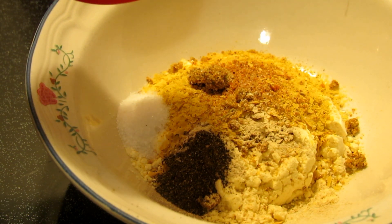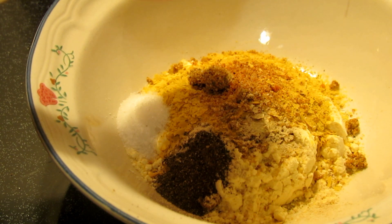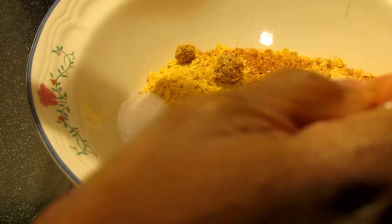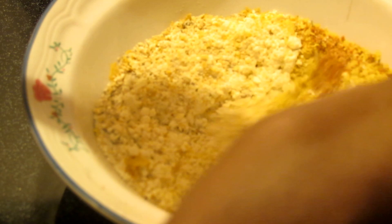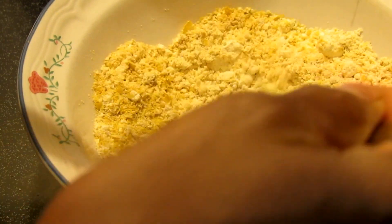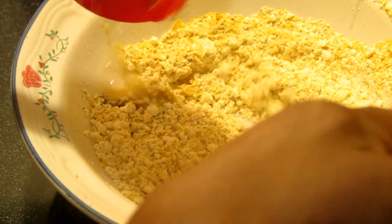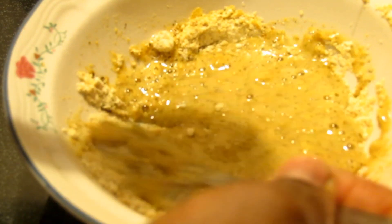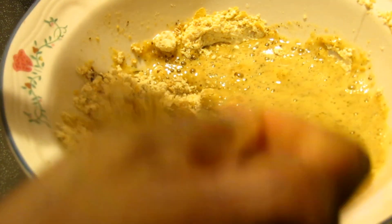The recipe calls for a third to a half cup of water. I've got a quarter cup so far. I'll mix the dry ingredients together first, then add the water. You can whisk as you go. Ultimately you want this to be the consistency of pancake batter — mix the water in first, then add the mustard.